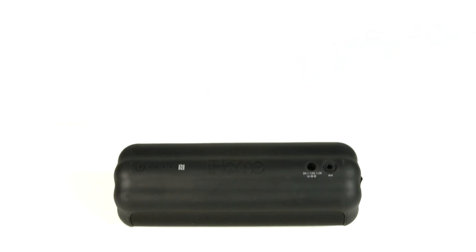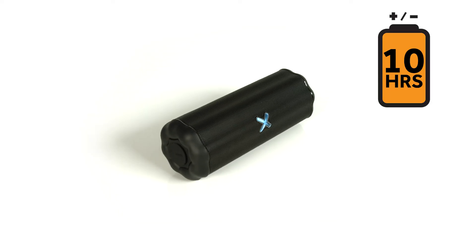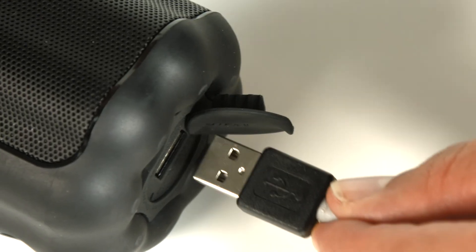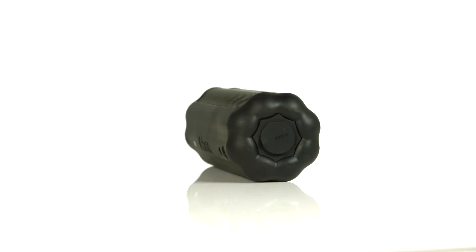Plus, with a mega-capacity lithium-ion battery, keep the party going for up to 10 hours. The iX360 also comes with a USB port, so you can keep your devices fully charged while you rock to your music.